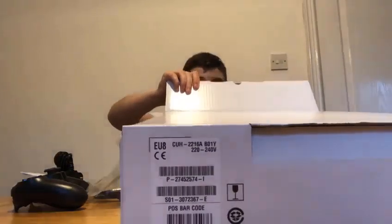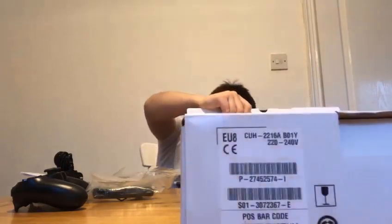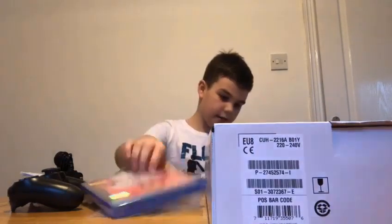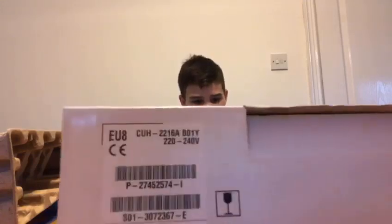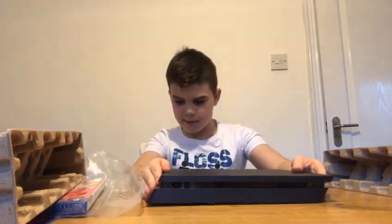Time for the big reveal. There's the beauty itself. And here's the FIFA 20 game. Then there's the PlayStation Plus code. There is one more thing — oh my gosh, this is a mess already. The console itself. Oh, it looks amazing. This is the original PlayStation. Oh, I can't wait till this goes in my room. I can play some stuff.